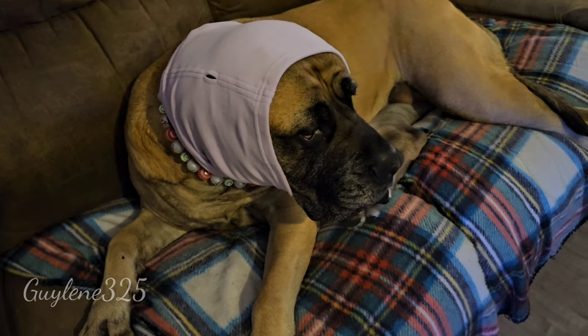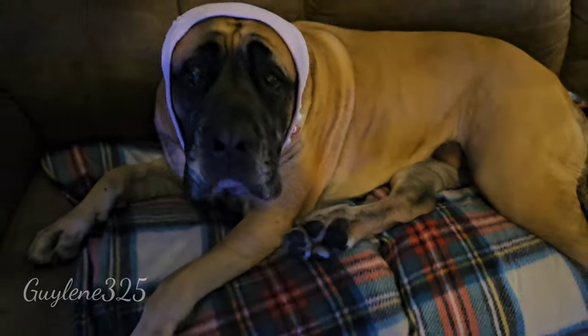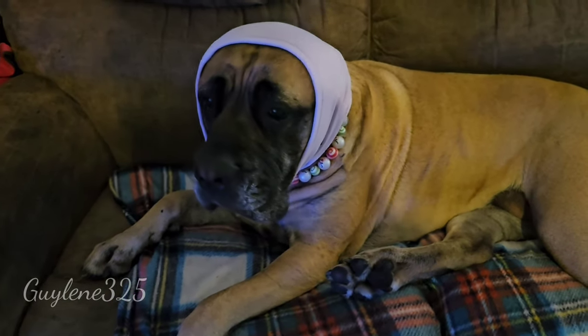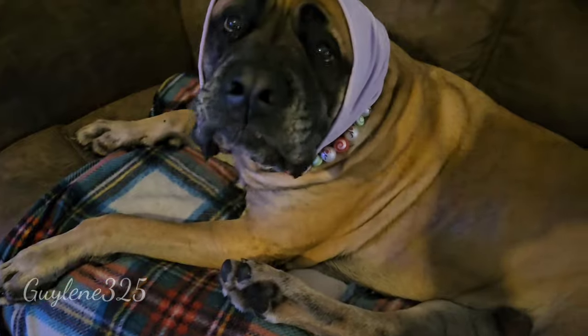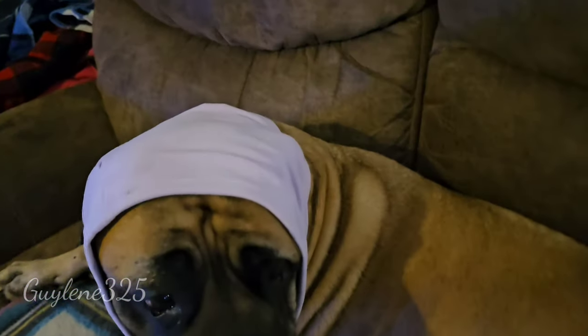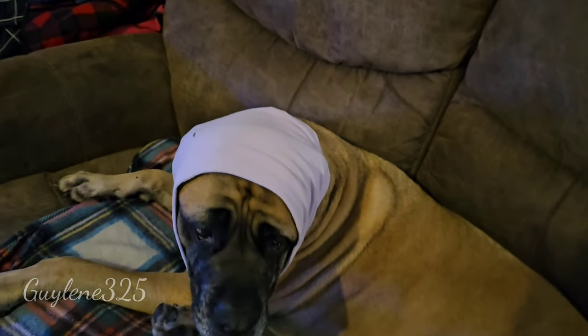Her ears won't get cold because of her babushka. She's a babushka — she likes it. She doesn't try to get it off like Augie Dog. She likes it, she's a good girl. But here's her hoodie — I'm not gonna put it on her because it was easy to get on but getting it off was kind of a pain.